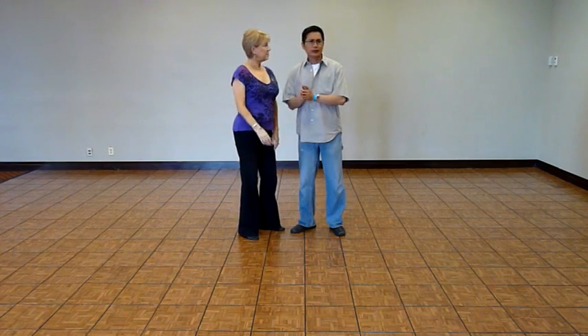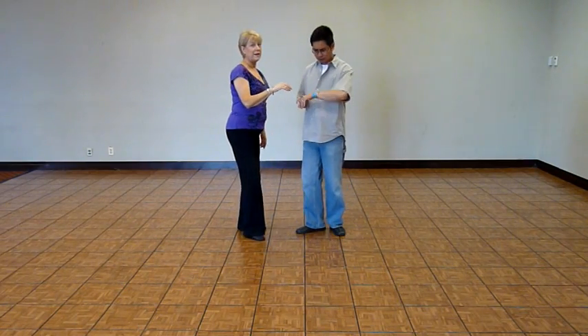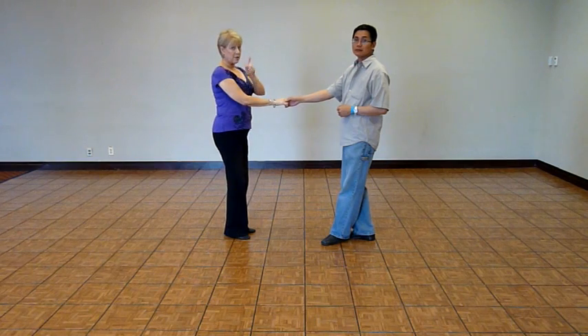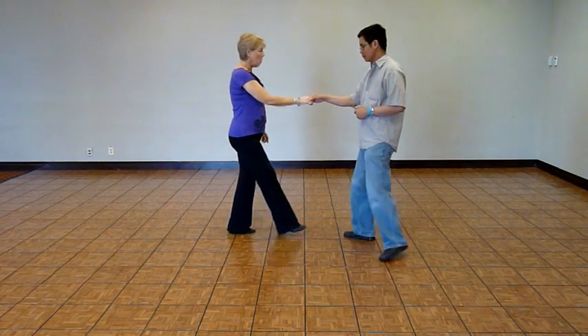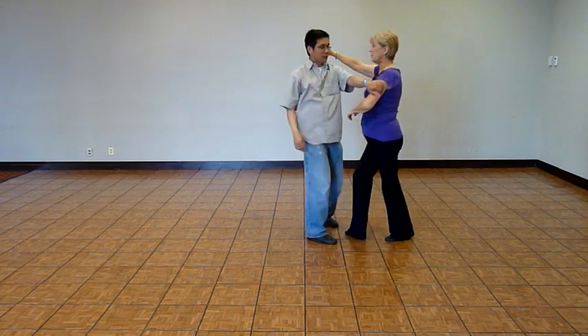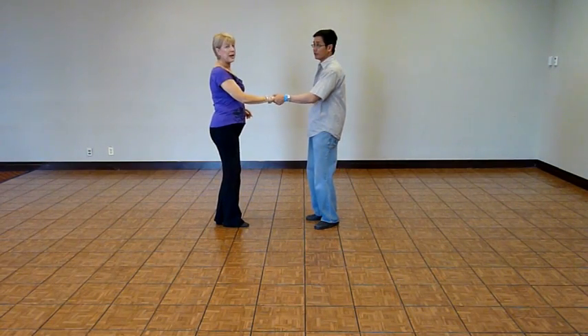Hi guys. This is our pattern for Tuesday, before we're all-day weekend, 22nd of May. This was the challenge pattern. We have a cross-hand hold. You got there by using the intermediate pattern, or your choice. And we do a one, two, three, and four, five, six, seven, and eight. So that's the pattern.